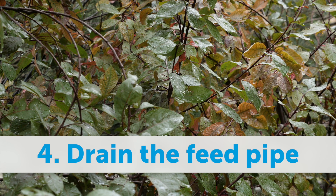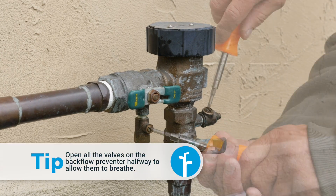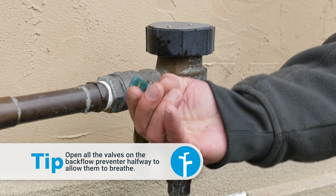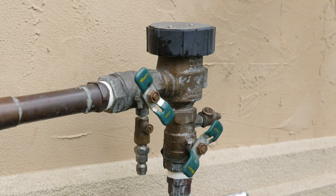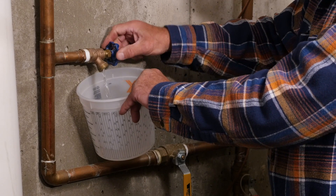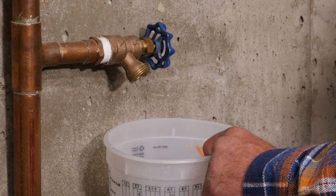Finally, step 4: drain the backflow preventer and feed pipe. Crack open all the outdoor valves and test cocks halfway — this protects the valves and allows the system to breathe a little during the winter. Go back inside and locate the drain near the shutoff valve, then open it to drain the last of the water from your system.